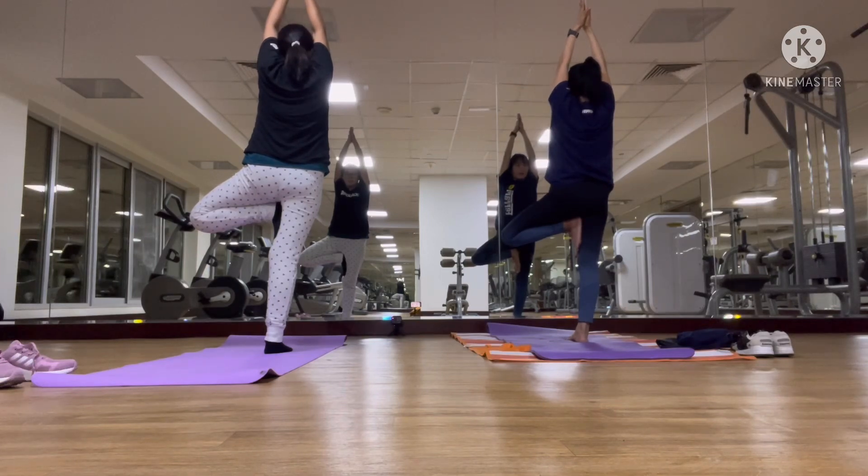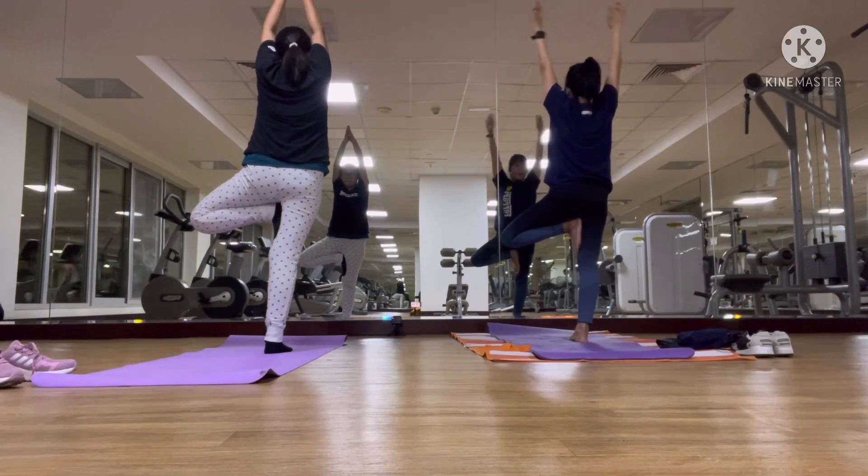Look straight and go in the middle. I need to go in the middle. I want you to reach your hands. Let's try this together.